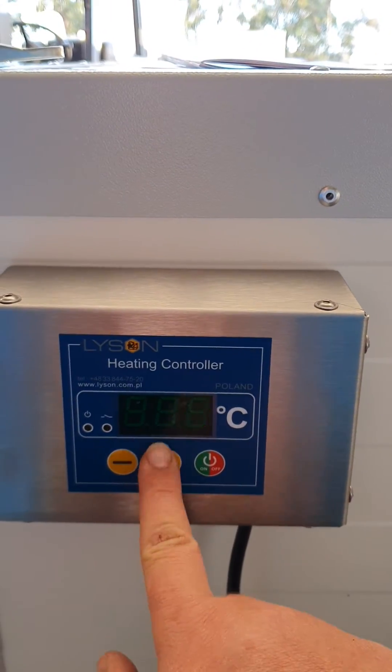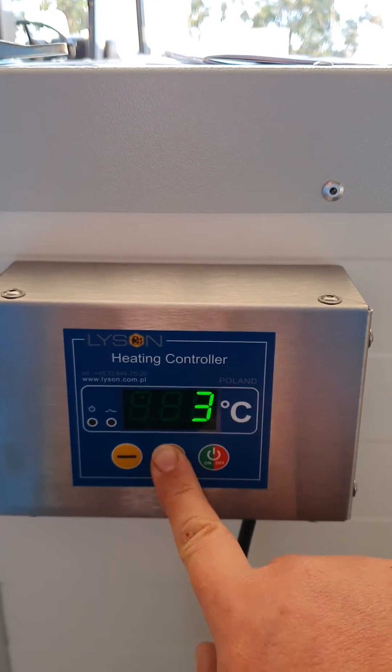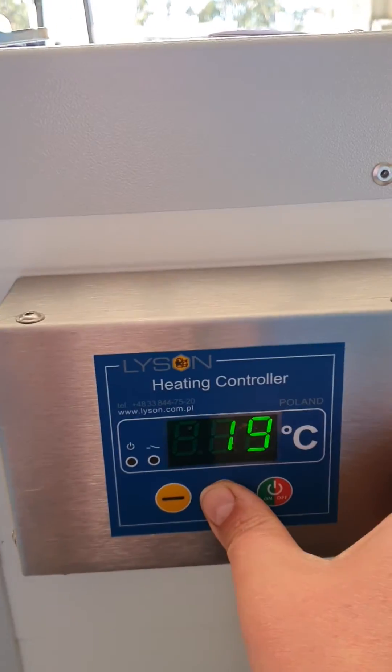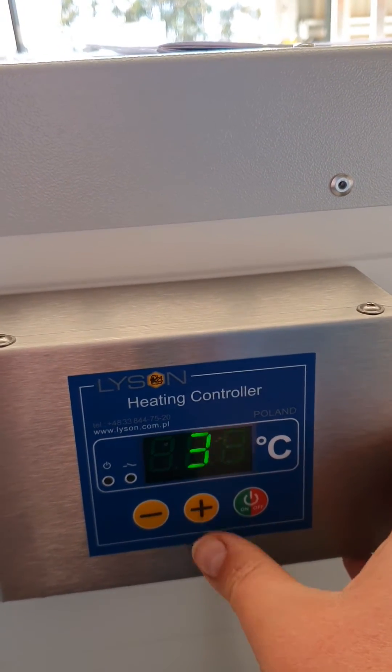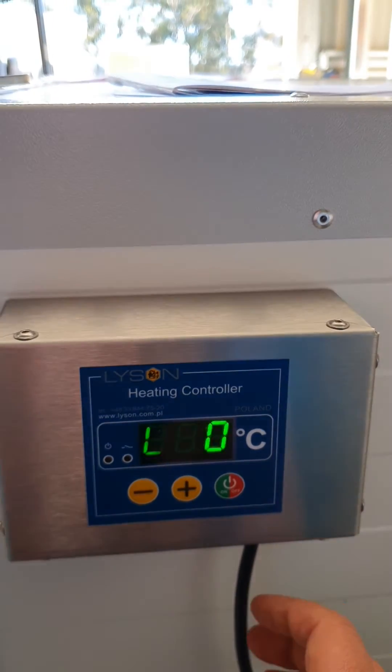Then we want to set the temperature. We want the cabinet to be working at around about 30 degrees, and press the on/off button to set it.